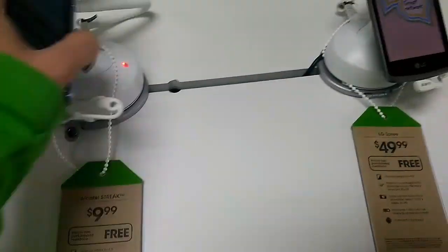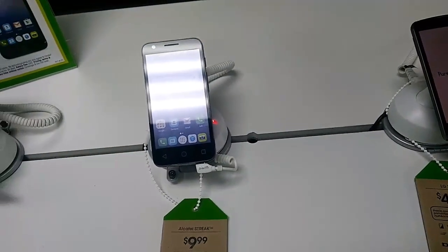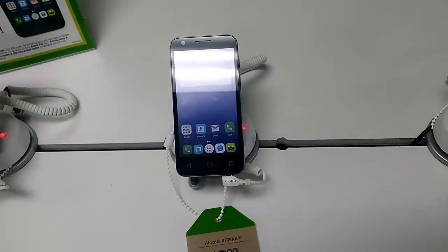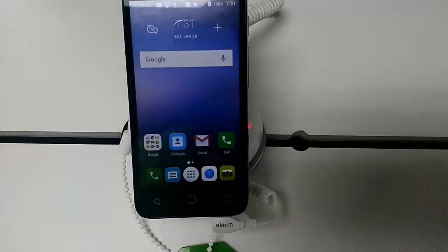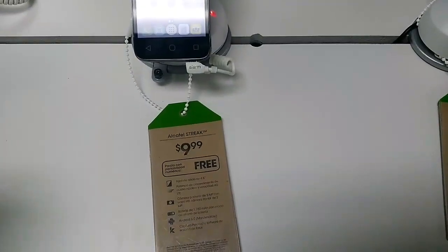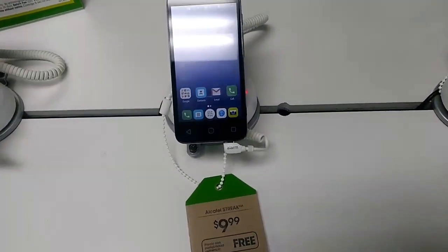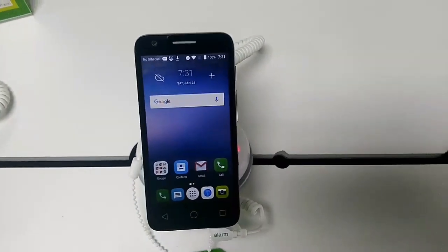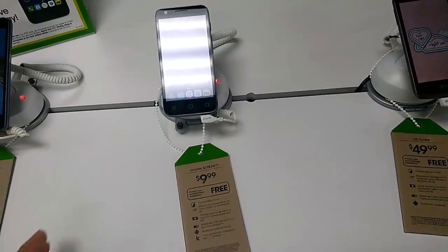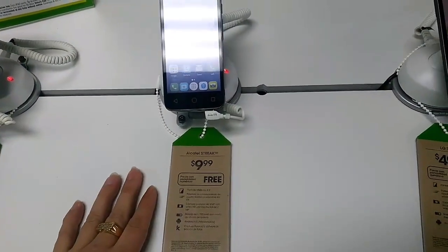The first one that pops out to me is the $10 Alcatel Streak. It's a 4.5-inch phone, pretty basic, no flash on the back, but for 10 bucks or free with a port-in, you can have a basic smartphone with a 4.5-inch display and a quad-core processor running Marshmallow. If you want to get your son, daughter, niece, or nephew a phone for Valentine's Day, it'd be great — 10 bucks and you warm somebody's heart.